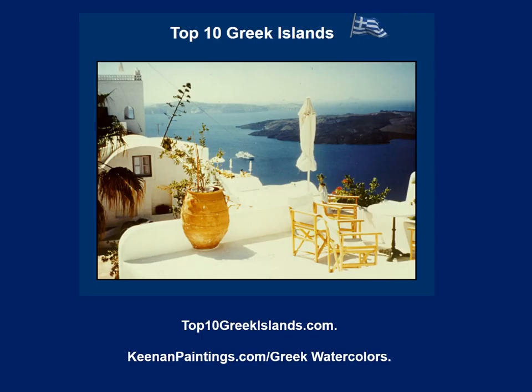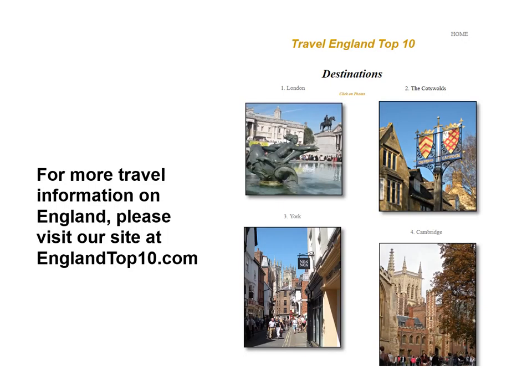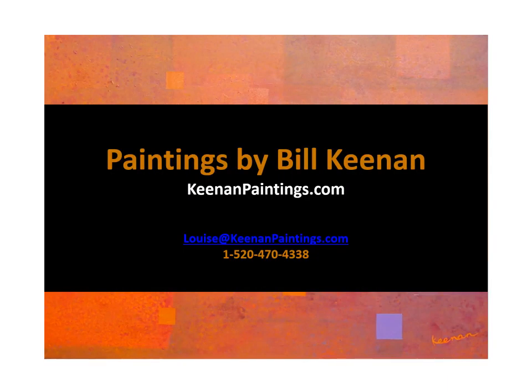If you would like more information on the Greek islands, please visit our website top10greekislands.com. Also, if you go to our website kenanpaintings.com, you will find a link to my Greek islands watercolors. For more travel information on England, please visit our site at englandtop10.com. Thank you for watching our video about the Bauhaus Fusion paintings. Please indicate that you liked it, make a comment, and share the link with other lovers of art. Please go to our website kenanpaintings.com to see other paintings. If you are interested in buying a painting, just drop us an email at louise@kenanpaintings.com and we will make all the arrangements.